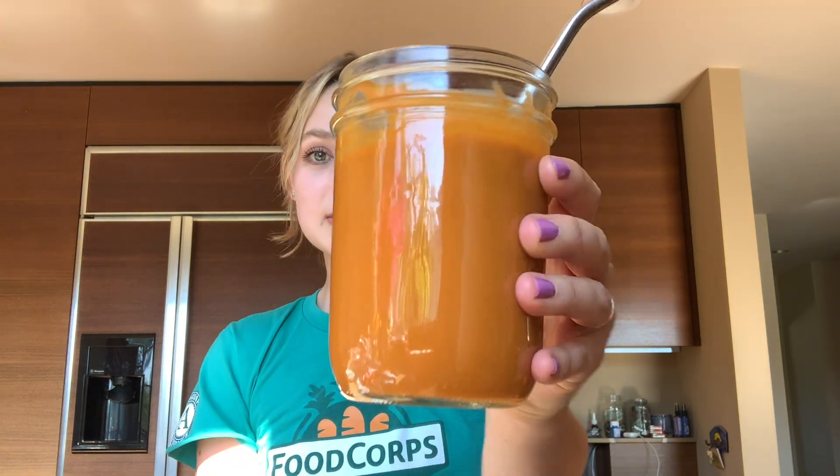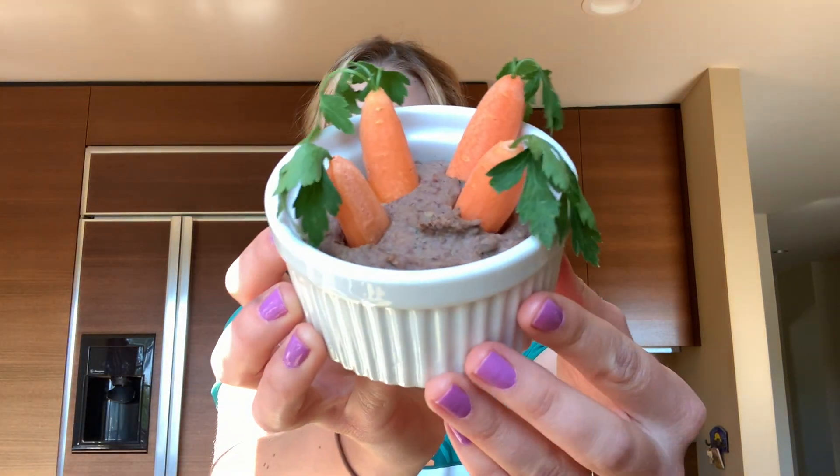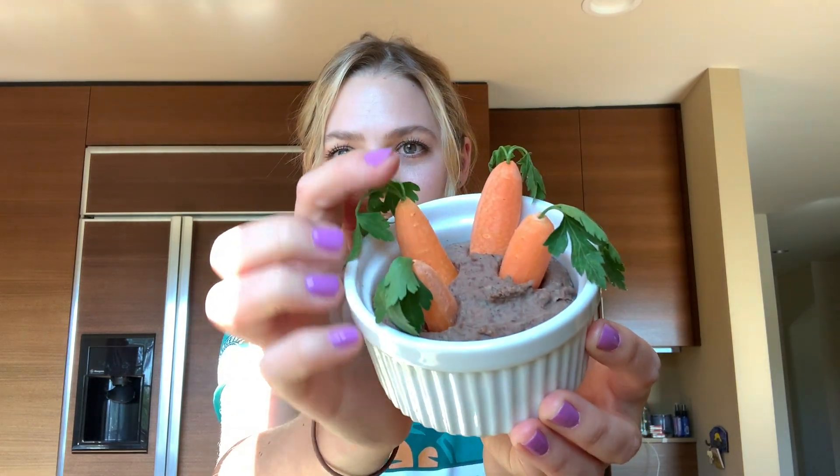Here are our finished products! First up, the orange Easter bunny smoothie, chock full of carrots, mango, and banana — it's a beautiful orange color. So good, and you don't even taste the carrots. I think the Easter bunny would approve! Next up, the little black bean dip with our carrots and their little carrot tops. This dip would also be really good with some corn chips. That is super tasty and full of flavor!